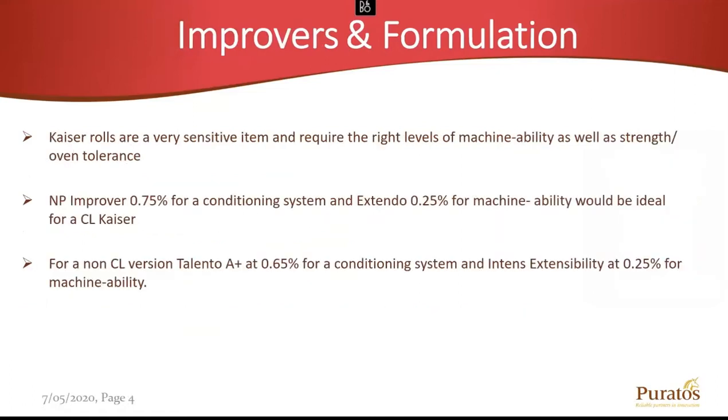Understanding that Kaiser Rolls are a very sensitive product, we need a balance of the right machinability for diameter for our stamp, and also our strength and tolerance. If we need to formulate for a clean label Kaiser Roll, I would go towards our MP Improver — our industrial 1% all-purpose clean label improver — but I would use it at three-quarter percent. At 1% it's going to be too strong. We'll need machinability added, so we're looking at our Extendo around a quarter percent, which gives us the right amount of machinability for the diameter of that roll.